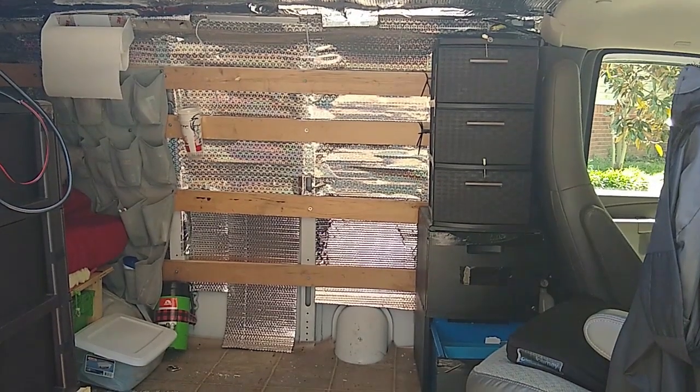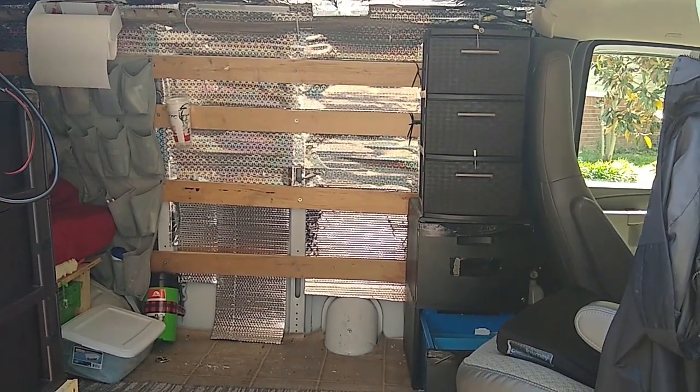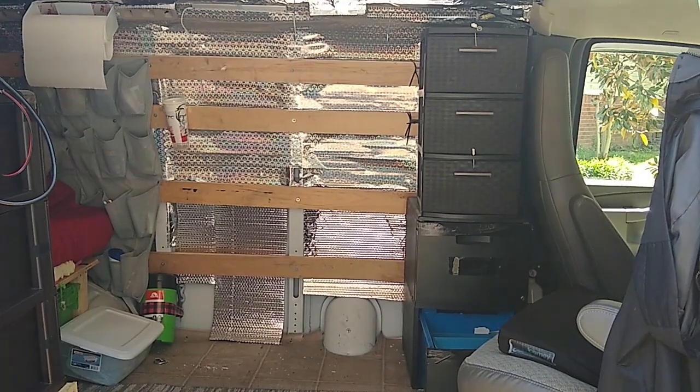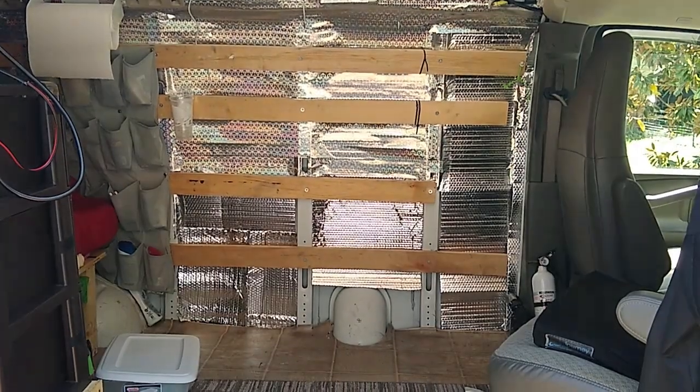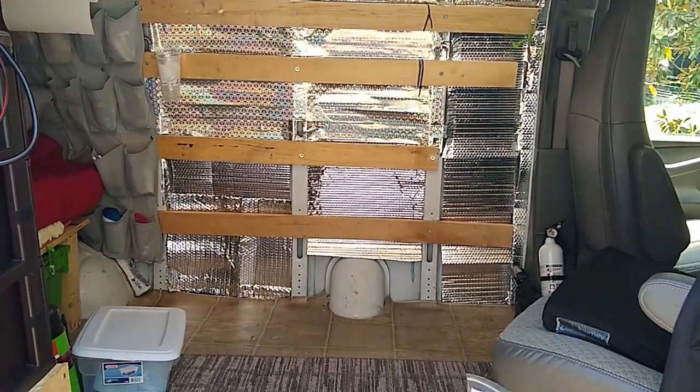We're halfway out. I'm going to shore up that insulation and continue removing the cabinets. Okay, I got everything out — man, all the dust and dirt that was back there.